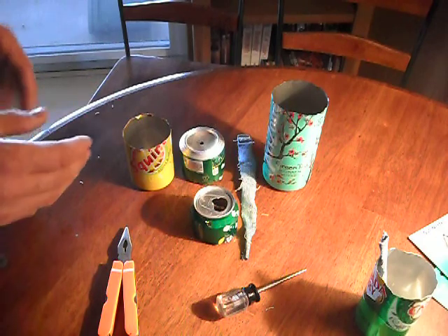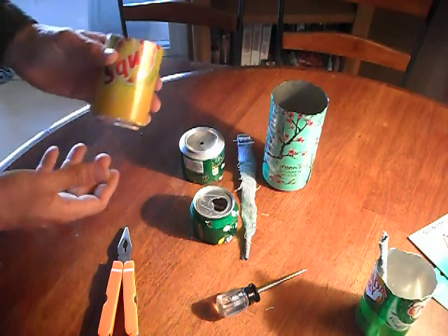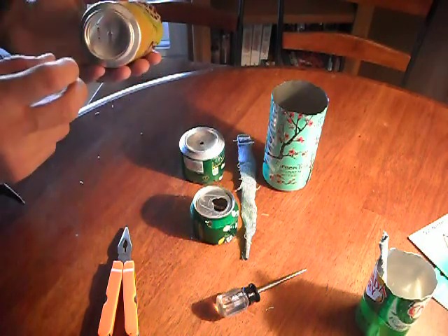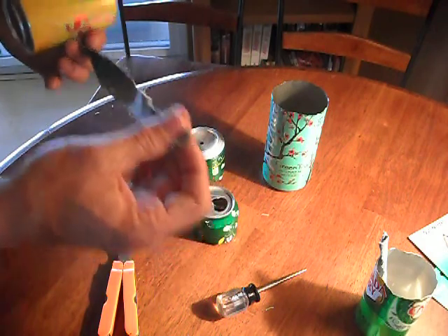I didn't have any of those things so I wanted to come up with a way to do it, and I figured I could use cans. So I take a can — this is going to be what I do the planting in. I got a hole in the bottom to run the wicking through. The wicking is going to be just a scrap of jean.